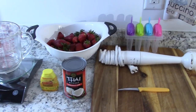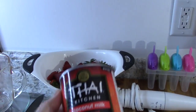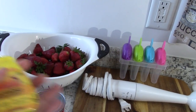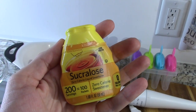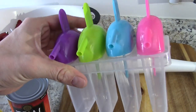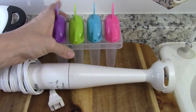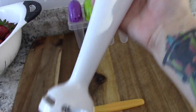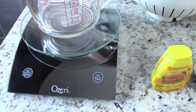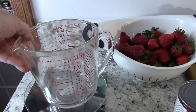First things first, you want to get a can of coconut milk — you don't want any sweetener, so get an unsweetened can of coconut milk or coconut cream. You'll also need some liquid sweetener of your choice; I like sucralose. Some berries of your choice — fresh works best and I like strawberries. You want a popsicle mold and a stick blender if you have one; if not, a food processor or blender works. You also want a scale for accuracy if you're tracking.